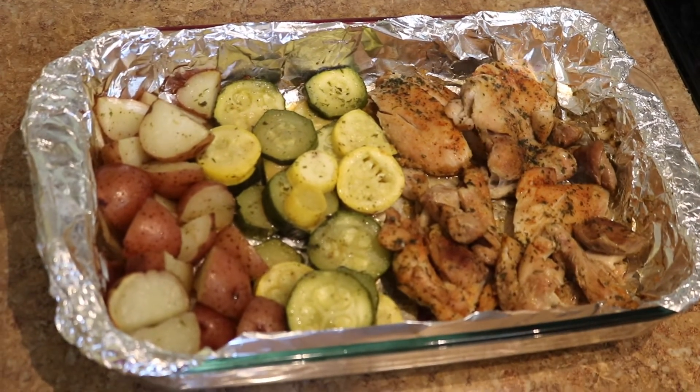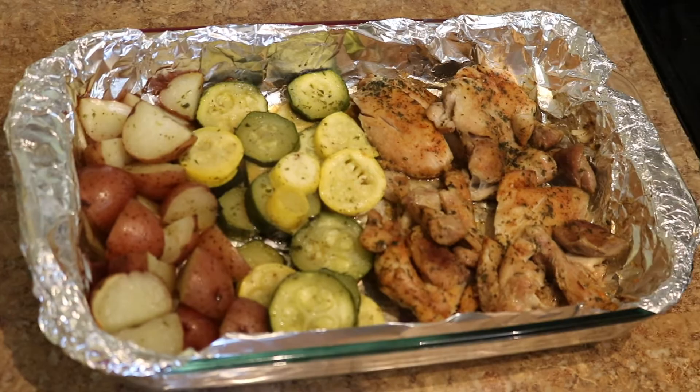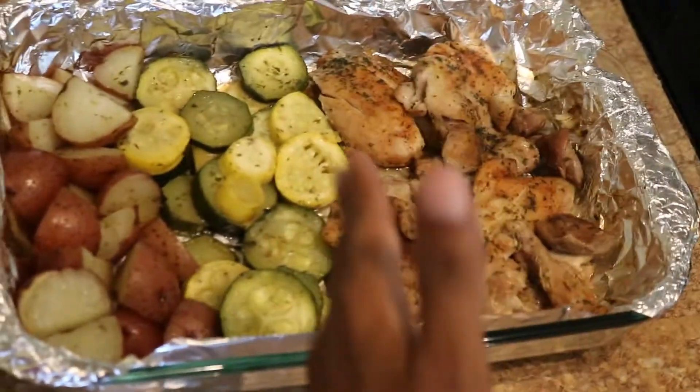Do you eat any rice, Mother? No. Just what's on this pan — chicken, squash, potatoes.